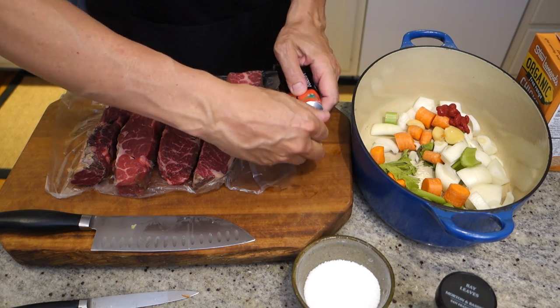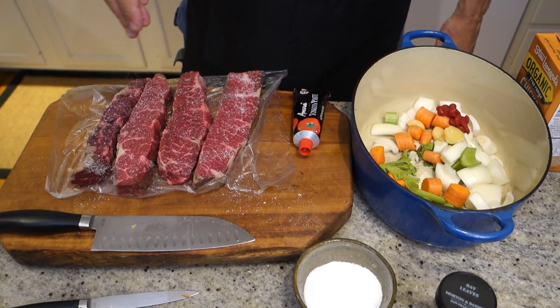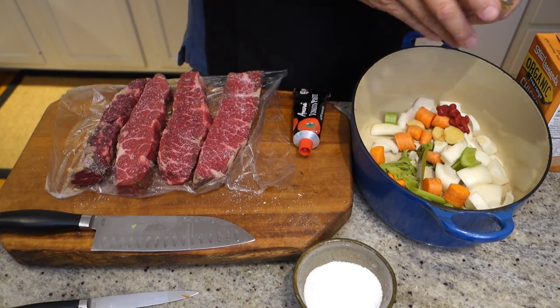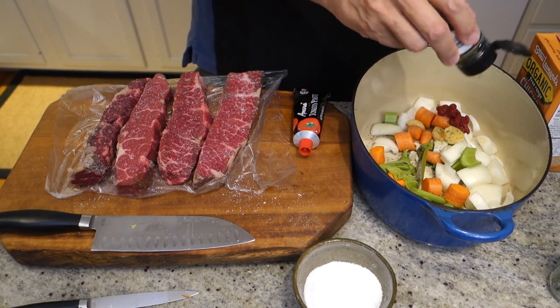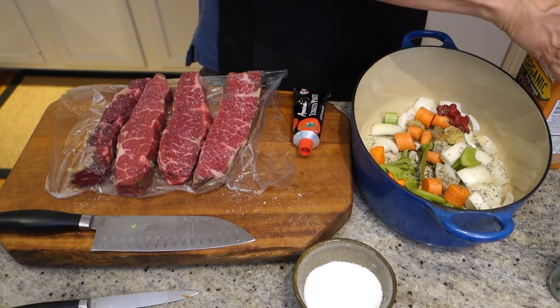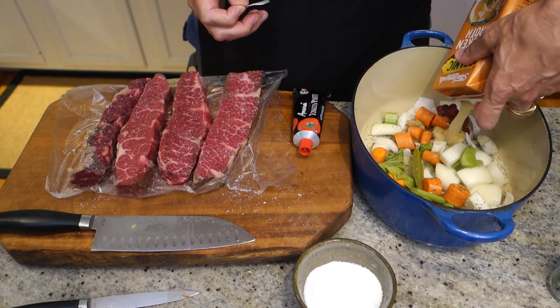I'm going to salt my meat before I put it on the roasting pan. I'm going to let it warm up a little bit to room temperature. I'm going to throw in my bay leaf, a little bit of thyme. I'm going to use chicken stock as my liquid. Beef stock would be great, but it's a little too heavy — too much beef going on. This gives you a lighter flavor. I'm using four cups.